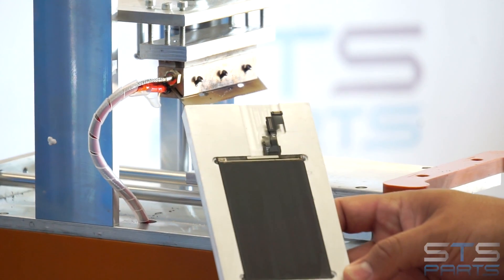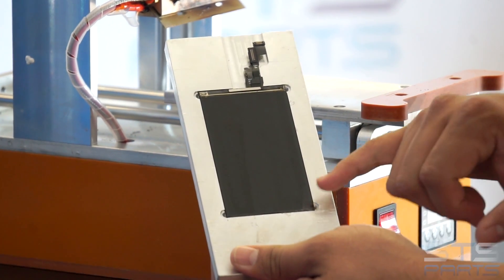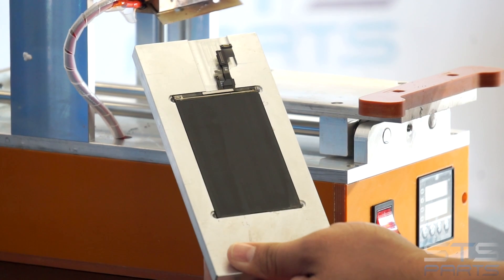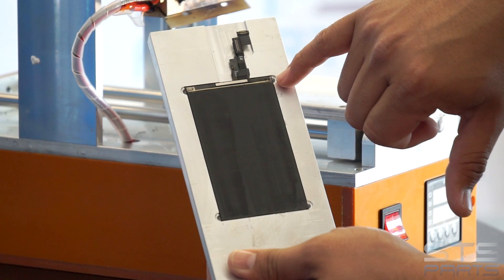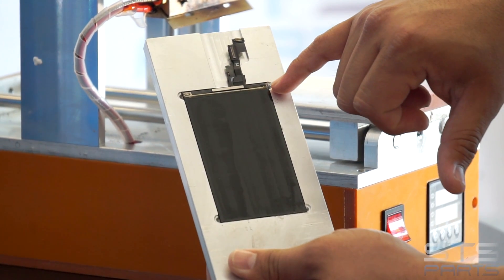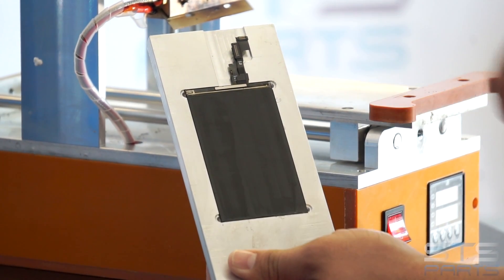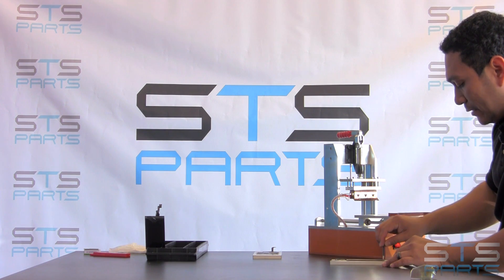So this is what the LCD looks like with the polarizer off. We're going to go ahead and clean that up in just one second. If you're able to see on the screen, there is a little bit of polarizer left on the top — we'll show you how to get it off. We would rather have polarizer on the LCD rather than getting on those flexes right there. We want to be patient and just pry it off.